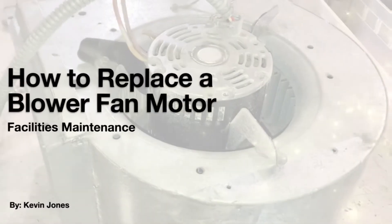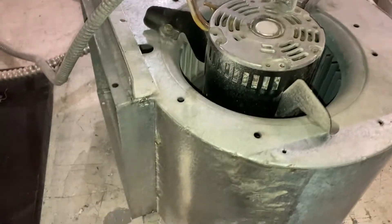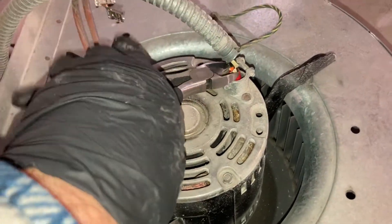Today we're talking about how to replace a blower fan motor. Because this motor is not to be used again — it's seized up — I like to cut the wires off right at the motor.